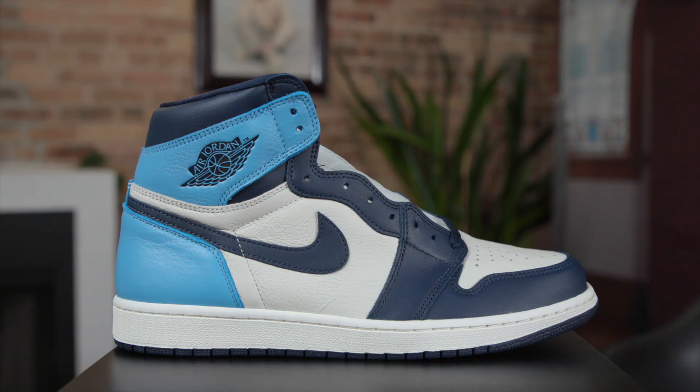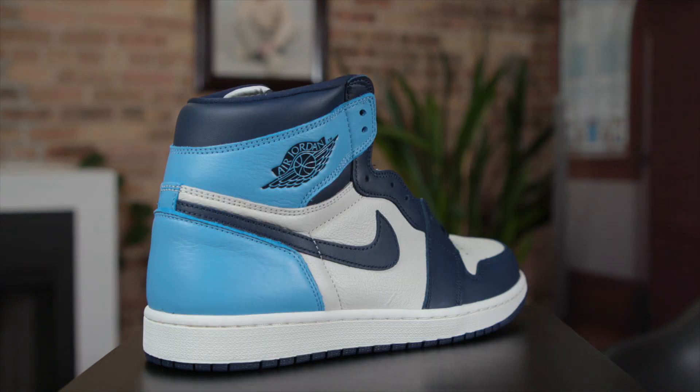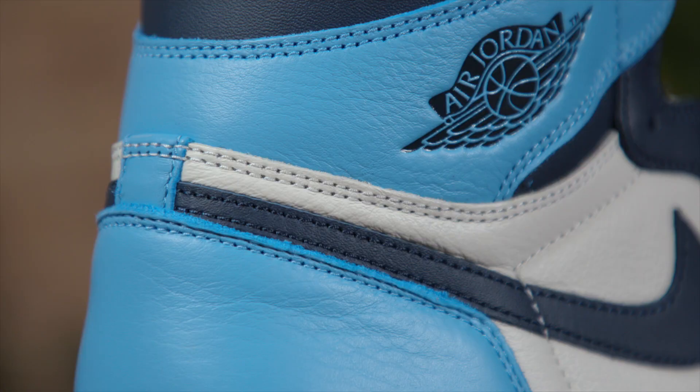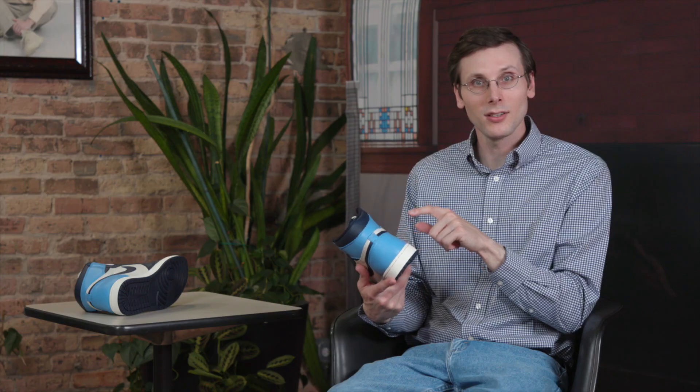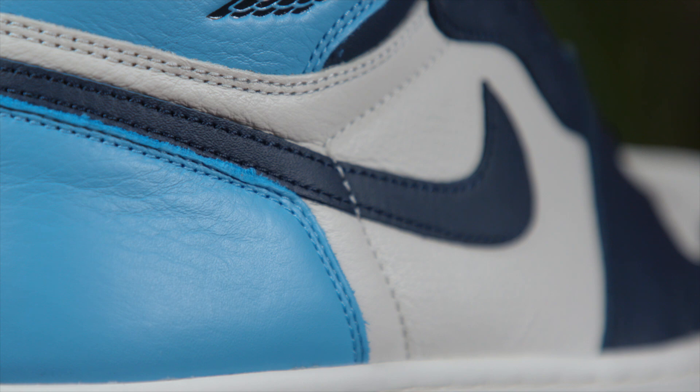You can't go wrong with the Air Jordan 1, especially when it's in such a good-looking colorway. And this UNC colorway, it is just stunning. I love mixing the two shades of blue and I'm always a sucker for that Carolina blue. It's just this nice little pop of it around your heel area.